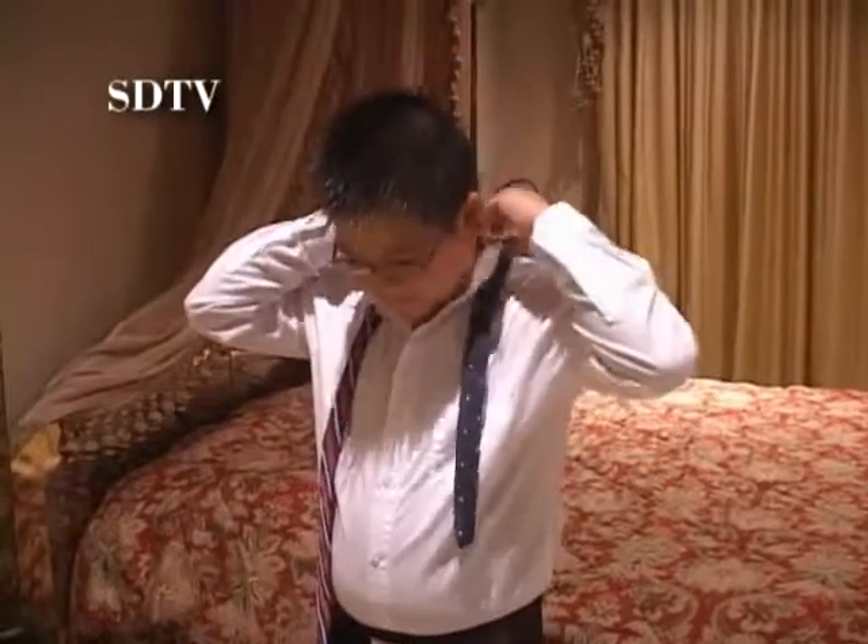Let's get ready to start, shall we? Begin by turning up the collar on your shirt. This allows for proper positioning of the tie without improperly stressing your tie or shirt.